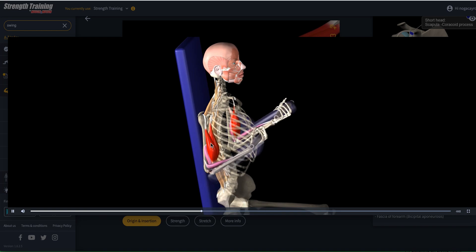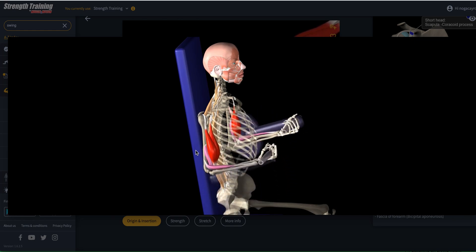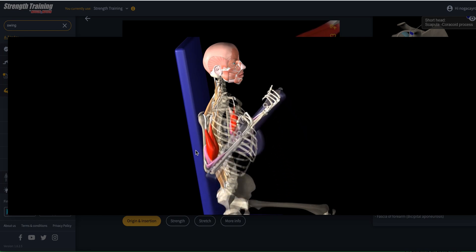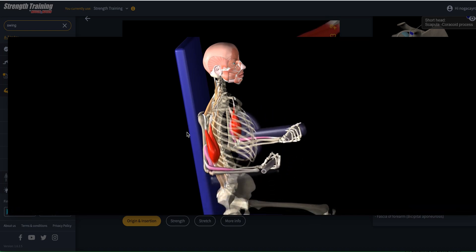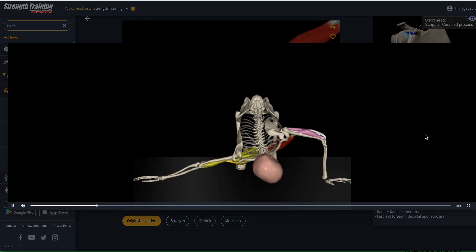Now let's see how to strengthen it. Most of us already know how, but the interesting thing you can see here is how we combine both elbow flexion with supination — meaning two of its actions take part in this exercise. And if you want to add another one, you would do supination, elbow flexion, and shoulder flexion. That's a good one to try next time you're at the gym.